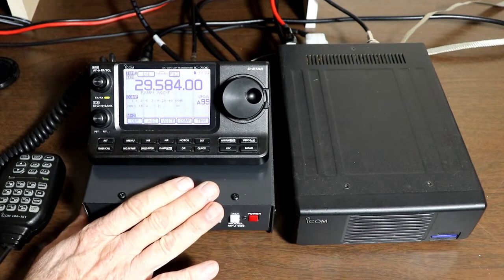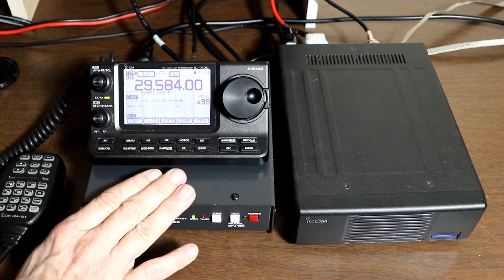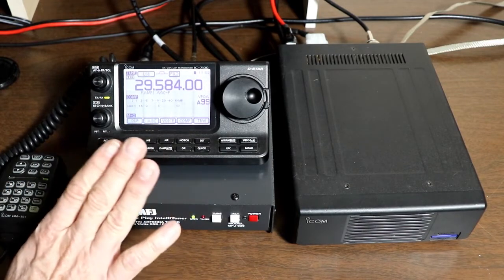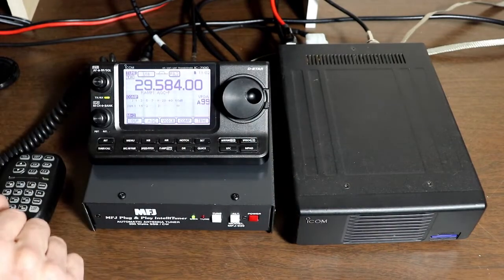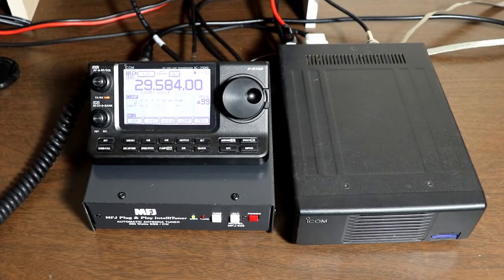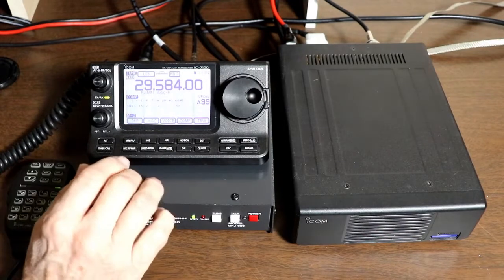MFJ makes several models that will work with an ICOM radio, LDG makes several models that will work with an ICOM radio, and of course there are a couple of ICOM models as well. For basic usage, you go to the frequency you want, push the tune button, and you're tuned.